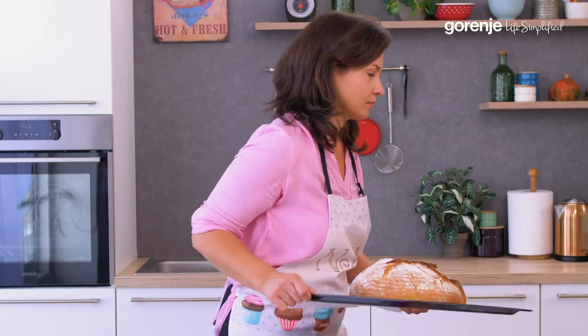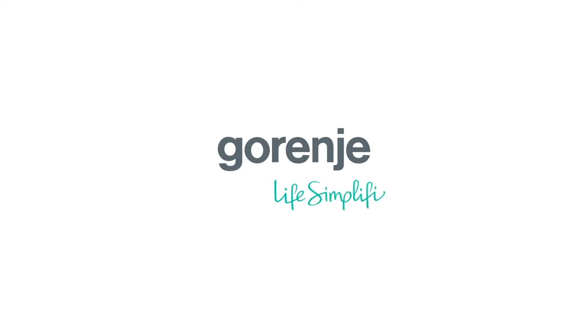No, I'm not sharing that one. No. Gorenje — life simplified.